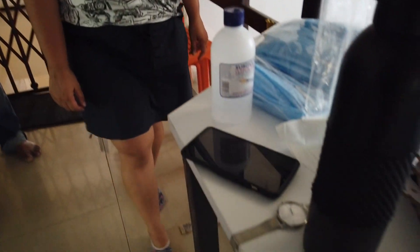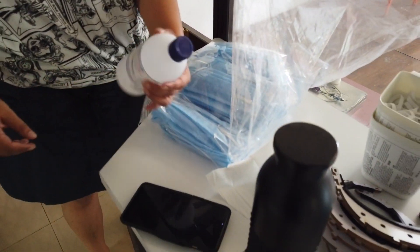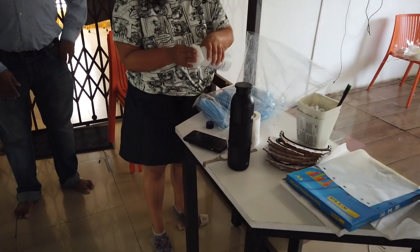After they're done washing their hands and faces properly, the next thing: phones, water bottles, watches — anything they bring from outside needs to be sanitized with alcohol and tissue paper. Make sure all the germs on top of those items are dead.